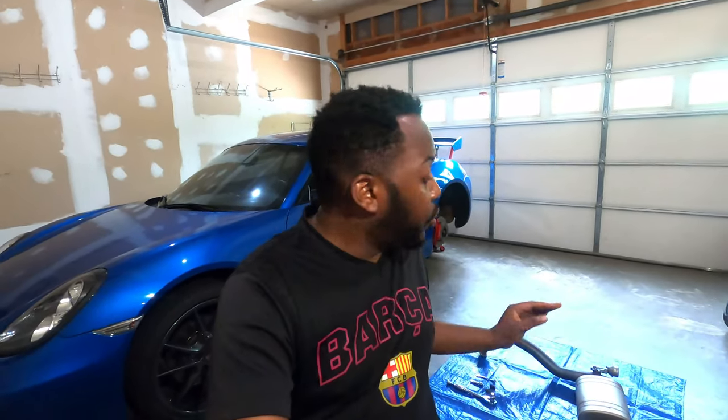Hello guys, welcome back to the channel. Tio here. On today's video, we are going to install this Soul Performance Valve Cutback Exhaust into the 981 Cayman S that I have behind me. Let's go and tackle it.